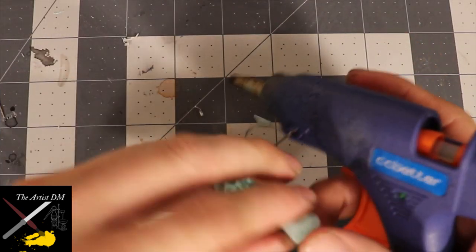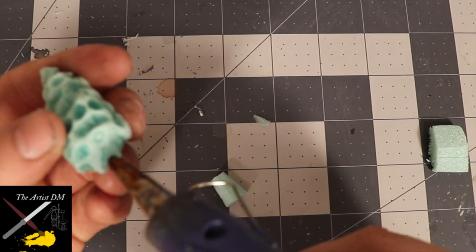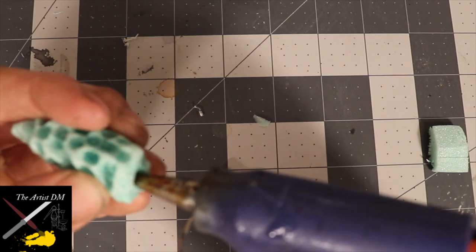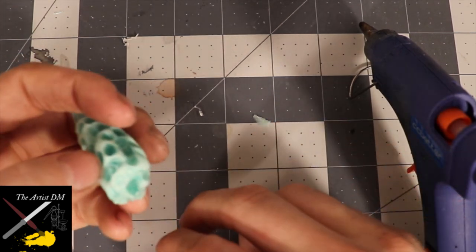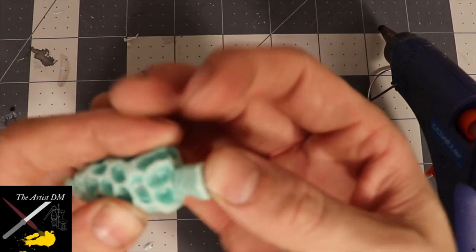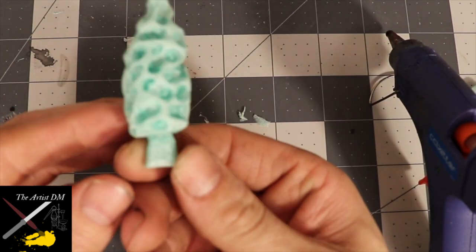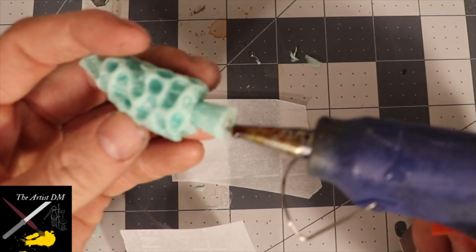Once all your pieces are textured, you can move on to adding the substructure to the stem. To do this, use your nozzle to make an indentation at the bottom of the mushroom cap. Taper off the top of the stem substructure. Hot glue these two pieces together and add some pins for durability. Now to prep the piece for basing: apply a gob of hot glue to the bottom of the stem substructure, and then press it down on a piece of parchment paper to flatten it out.